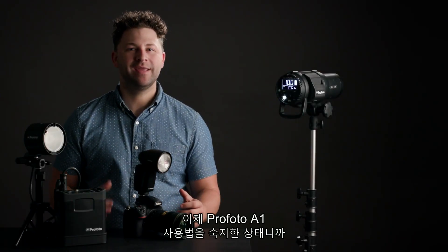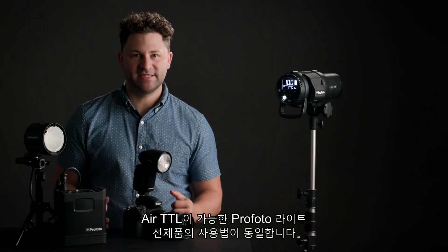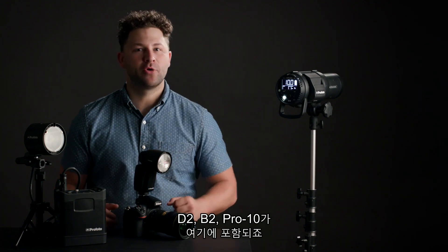Now that we know how to use the Profoto A1, it's time to take it up a notch. We're going to utilize the Air Remote built inside the Profoto A1 to control a B1X off-camera. In this video we're going to use the B1X as our example, but the same rules apply to all of our Air TTL-enabled lights, including the D2, the B2, and the Pro 10.